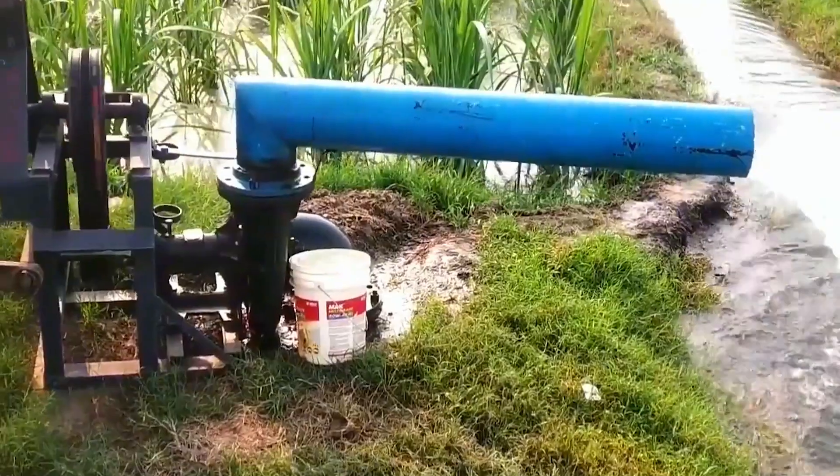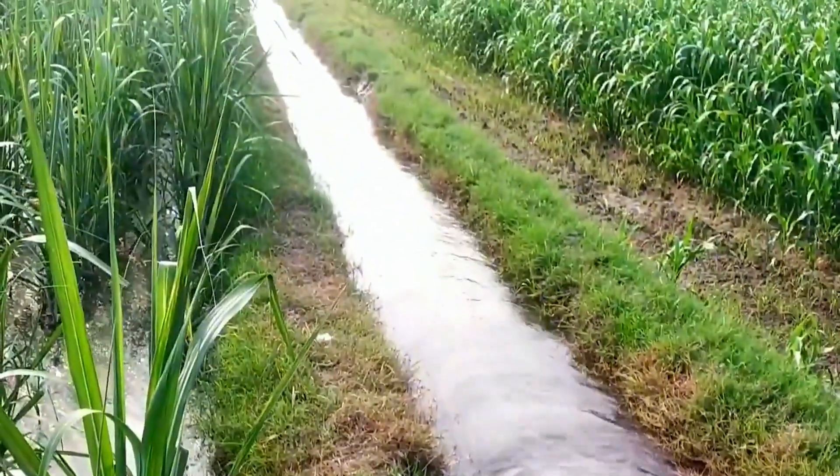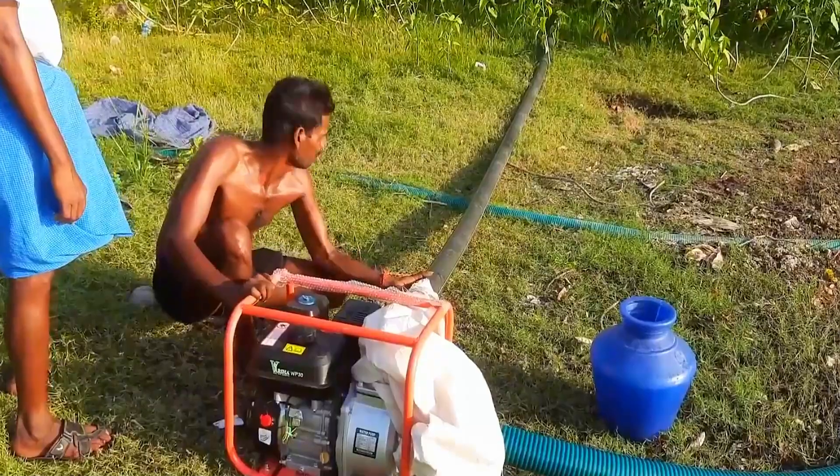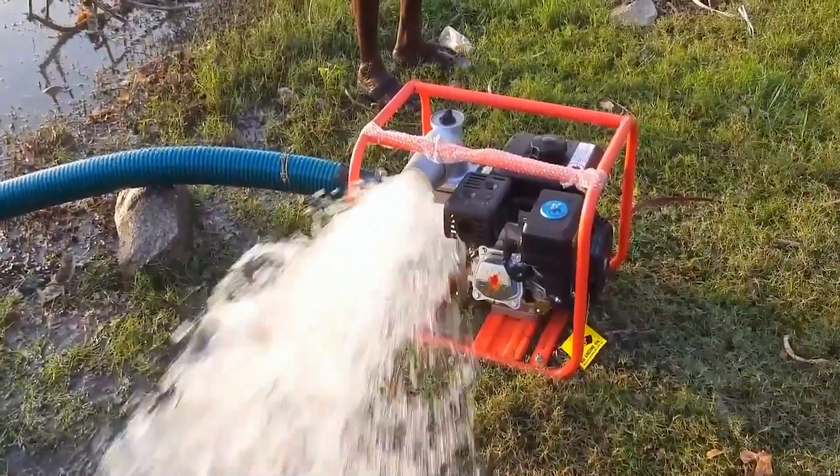Before planting crops, irrigation is an essential step. In some areas, people still rely on manual watering, which slows down the irrigation process. To irrigate fields more quickly, a man built his own water pump.